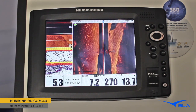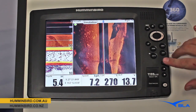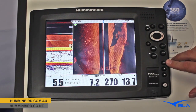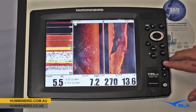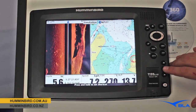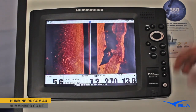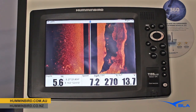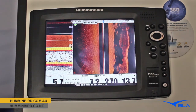A couple of really good things about this unit are the soft keys, these little keys just here. What we can do with those is save them as a shortcut. We can have a look at this one here — this is a favourite screen of mine that I like to use. Also our split between our side imaging and our chart plotter and our full side imaging. At any point we want to jump back to a screen that we like, we can save those in here and go back to all three.